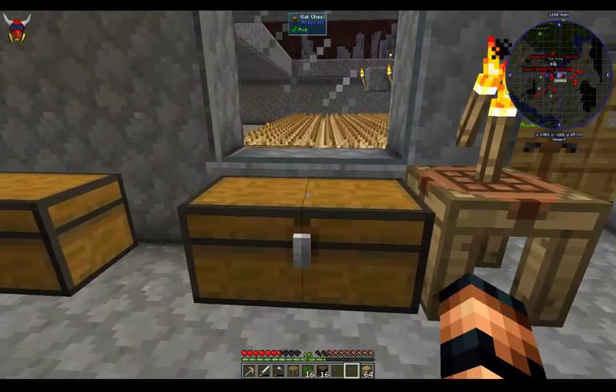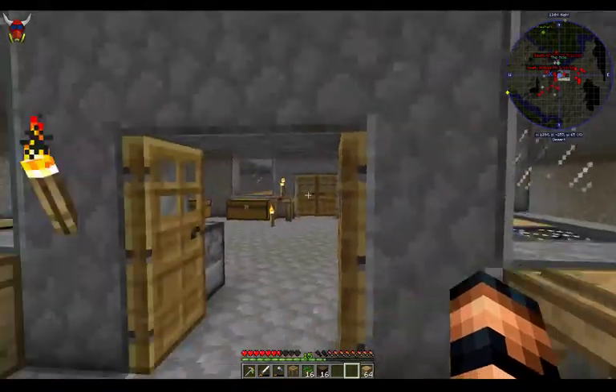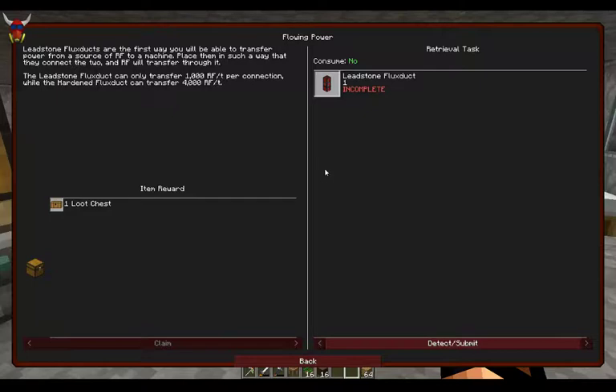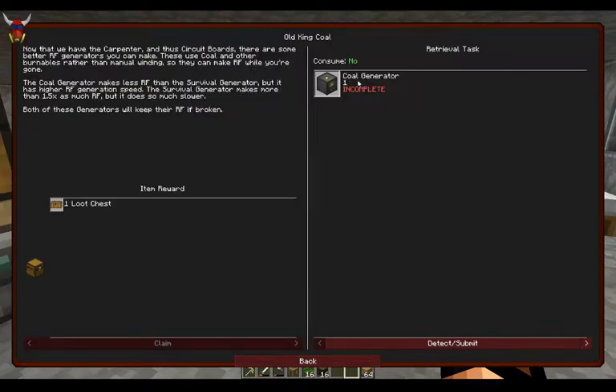Next episode you will probably see most of this stuff being moved out here. I'm gonna start tearing down some walls and then get back into getting some power generation going. So let's do a little summary here — this flowing power quest, we're gonna end up creating some flux duct, which isn't all that expensive. We're gonna end up creating a couple of generators — a coal generator and a survival generator. These aren't too bad.